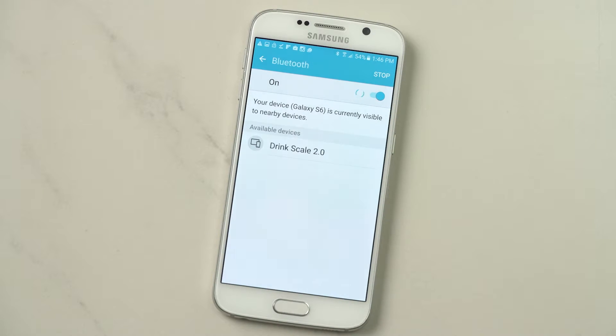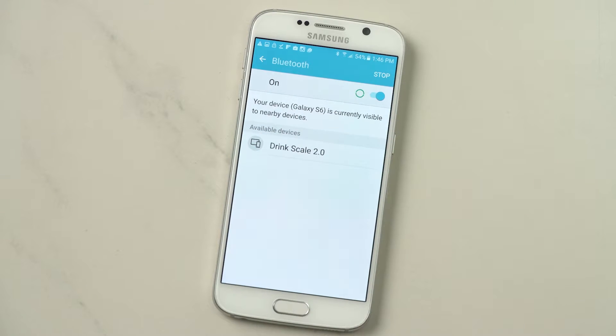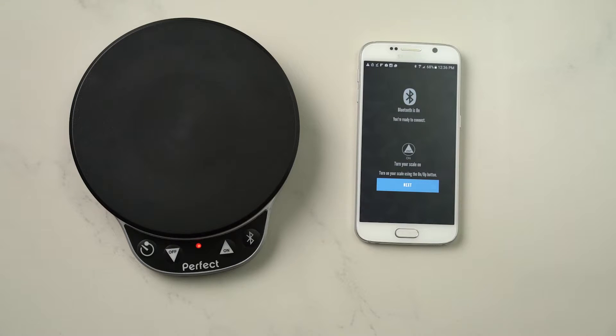Your Bluetooth is on when you see the little icon. Now you may see your scale come up as a discoverable device — you do not want to connect the Bluetooth through here. Now that your Bluetooth is on, it's time to turn the scale on. Just hit the on button or up arrow. Once you have a solid red light, your scale is connected.